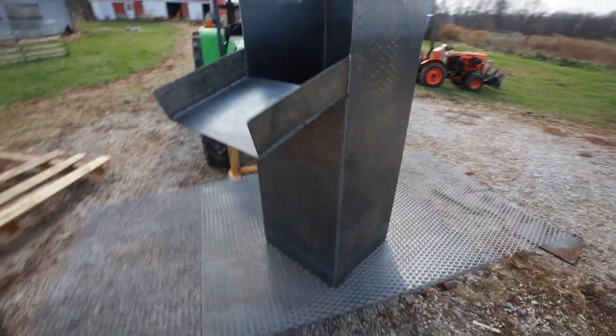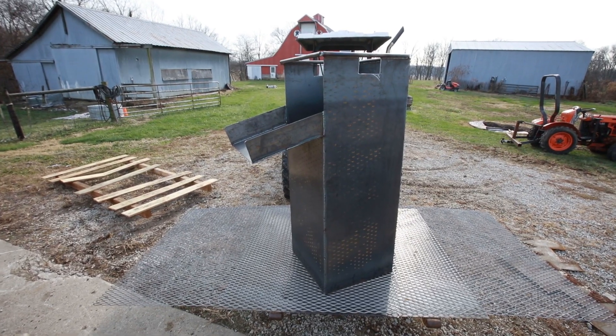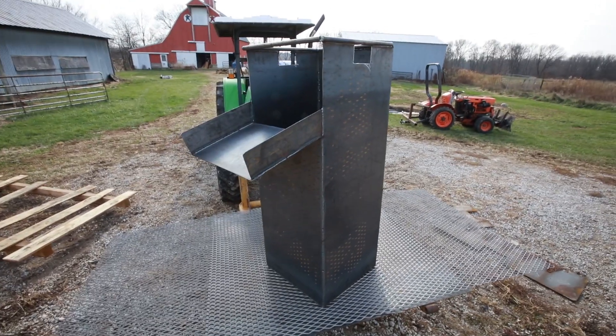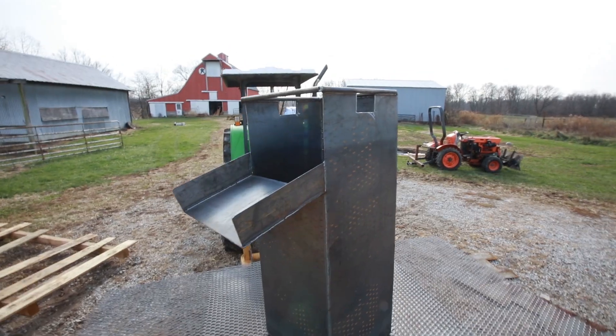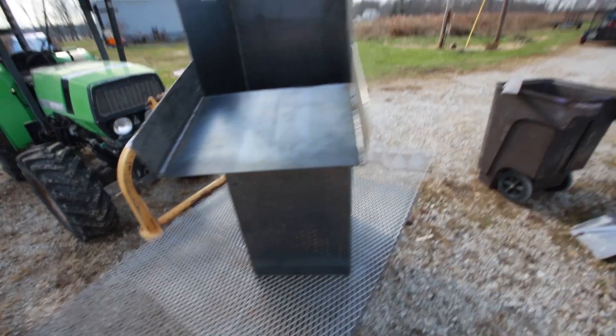Howdy, YouTube — Darlington Farm here. You might be wondering what the hell that thing is. So basically I've been working on this mud box here for a drill rig, and yeah, this is the thimble — that's what it's called.